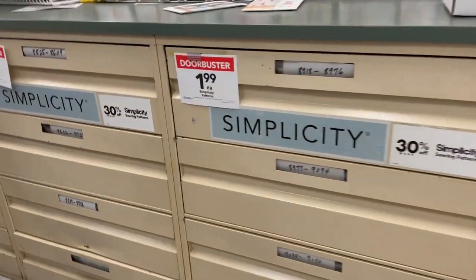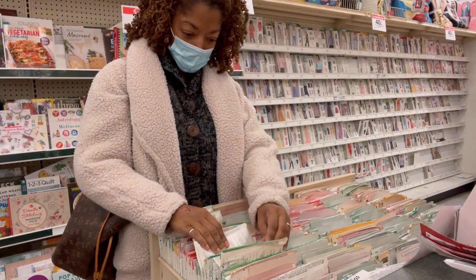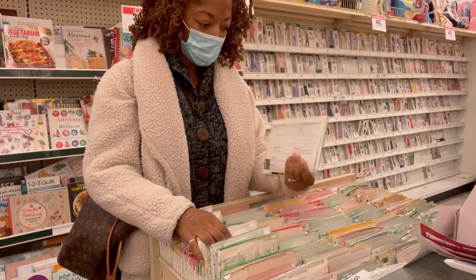Joanne Fabrics was having a sale on Simplicity Patterns, so I decided to stop by to pick up a couple patterns to help me begin my next sewing project.